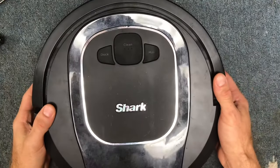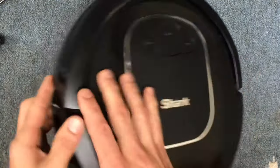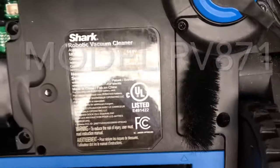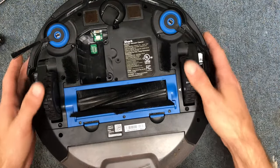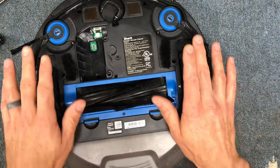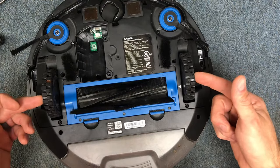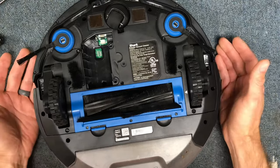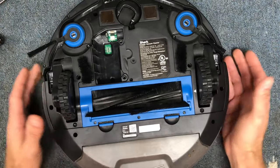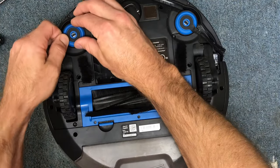Hey guys, so today I am going to show you how I take apart the wheels for the Shark RV 871 and clean them out. Preventative maintenance is important for robotic vacuum cleaners. I'm starting to see wheel failures oftentimes due to hair buildup getting wrapped around the wheels and binding them up, then causing the gears to strip out. So if you want to follow along, I'll show you how I take them apart and clean them out as a means to prevent the wheels from breaking too soon.